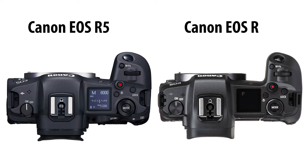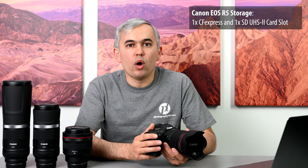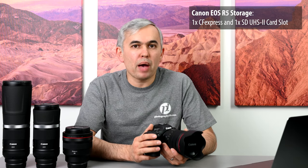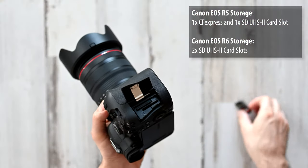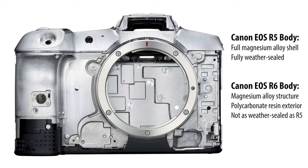There are a few ergonomic and functional differences between the two cameras. While both share a very similar rear layout, the R5 has a top LCD screen and a new camera mode dial, while the R6 has a traditional mode dial and no top LCD. In terms of storage, the R5 has one CFexpress slot and one UHS-II SD card slot, whereas the R6 has dual UHS-II compatible SD memory card slots. The R5 also has better overall build quality with a full magnesium alloy shell and better weather sealing, while the R6 has a bit more plastic, making it slightly lighter.